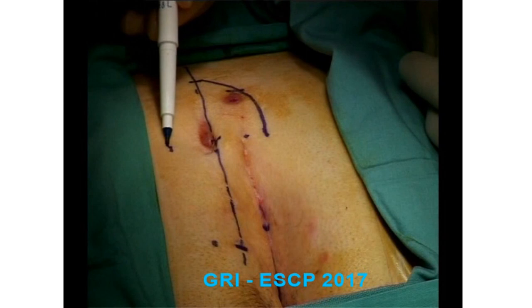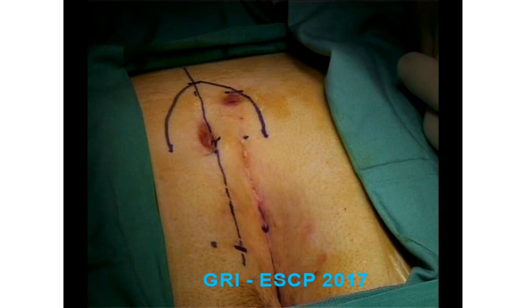Any nearby secondary fistulae are excised, but distant ones are left in situ, as these will self-heal.